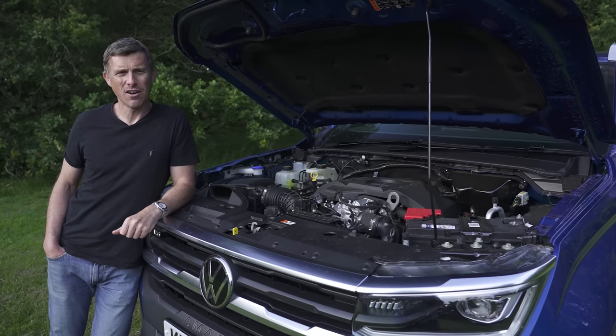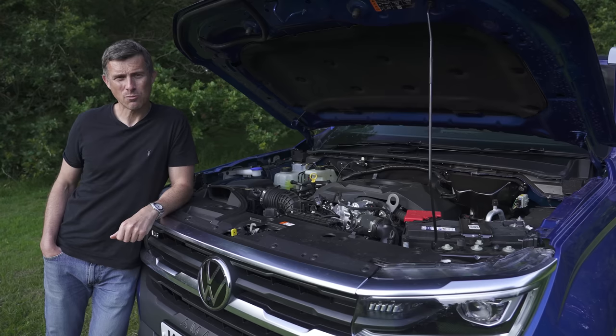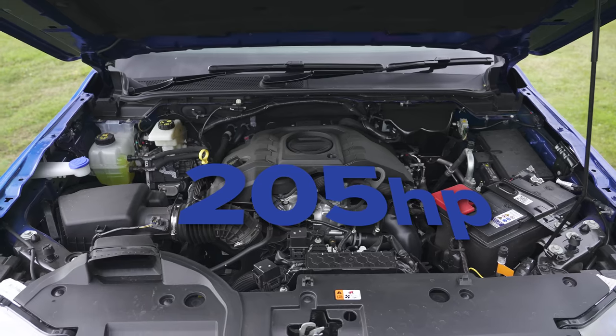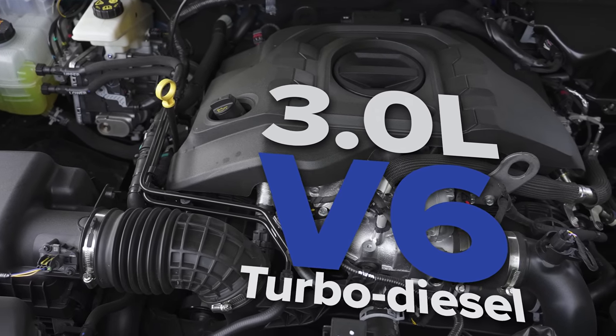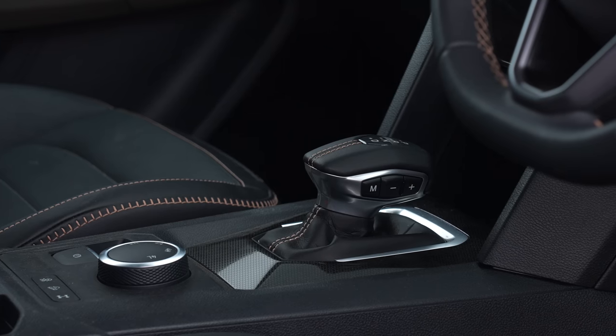Engine choices are simple. There's a two-litre turbocharged diesel with 170 horsepower and a manual gearbox. Then a two-litre turbocharged diesel with 205 horsepower and a 10-speed automatic. Then the range-topping engine: a three-litre V6 turbo diesel with 240 horsepower, also with a 10-speed automatic gearbox.